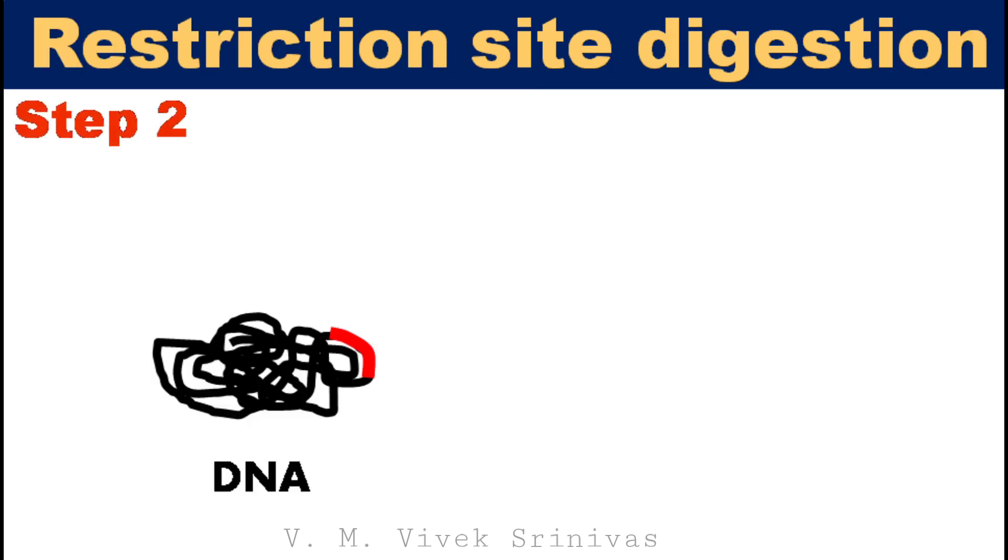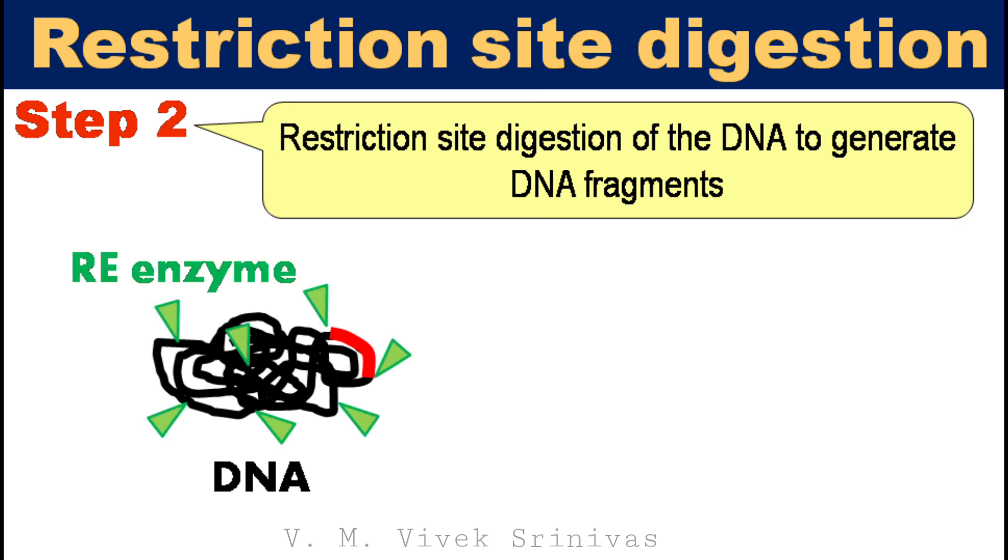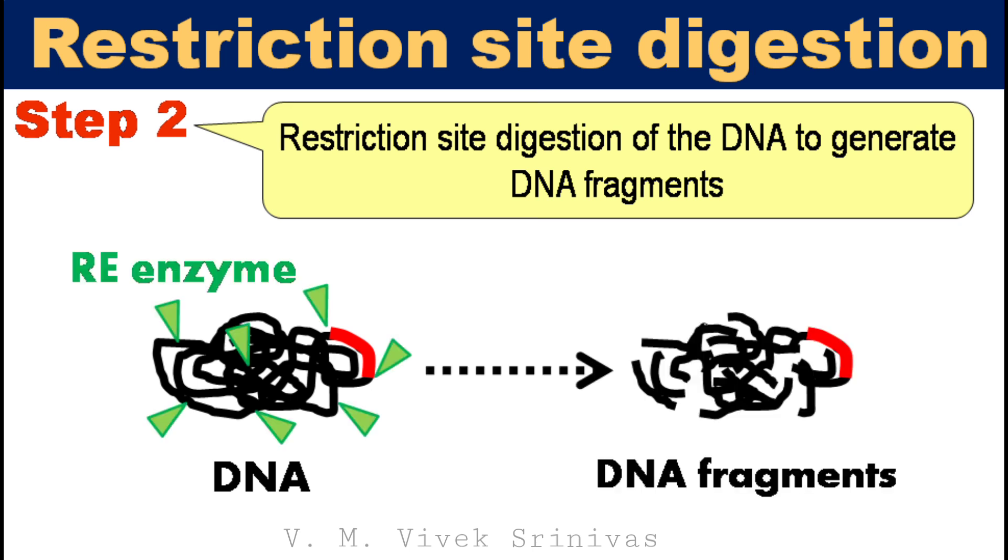Step 2: restriction site digestion using restriction endonuclease enzyme. By restriction digestion, the DNA strand is cut into smaller fragments.